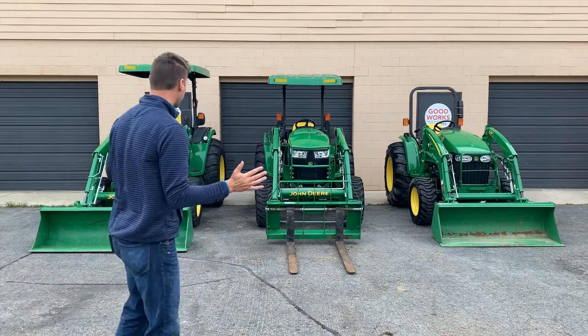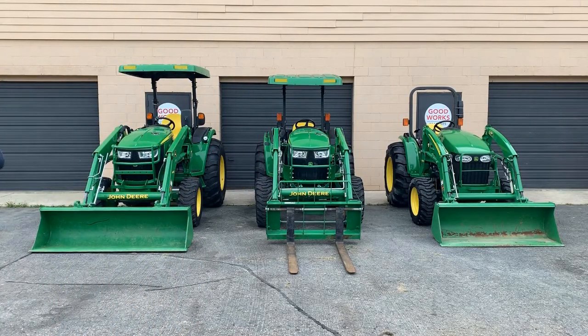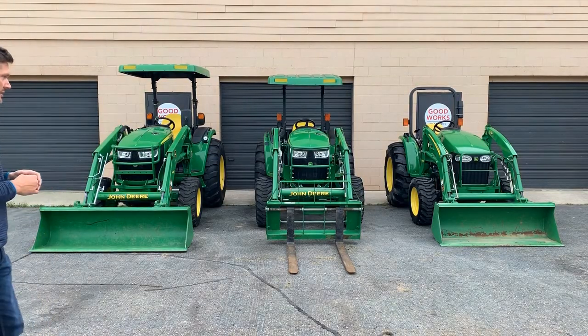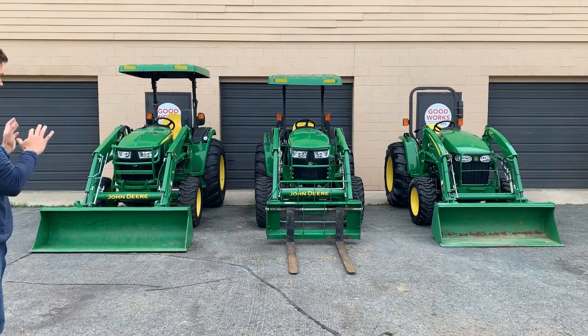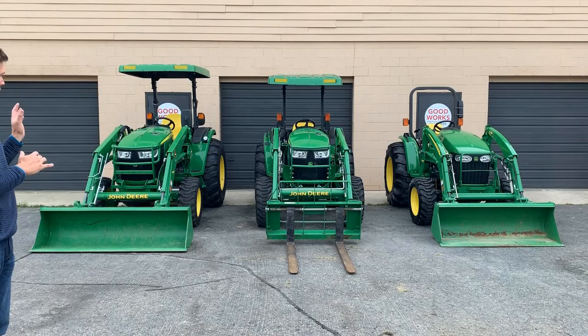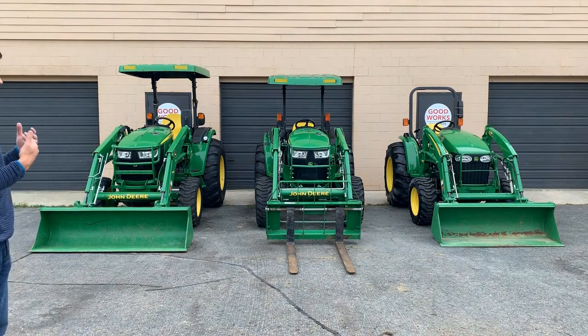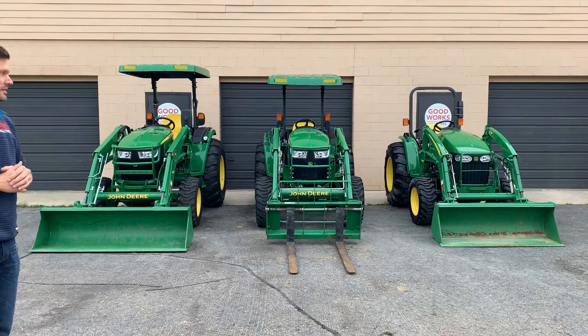If you're just standing here looking at these tractors, they are all roughly the same size. The 4105 looks a little bit less substantial, but the tire sizes are very close across all three — marginally different. The wheelbase of the 4105 is a little bit shorter and tighter than the other two, so it's not going to be as long a tractor. Width looks to be about the same, maybe slightly narrower, but the overall footprint is just a little shorter front to back.